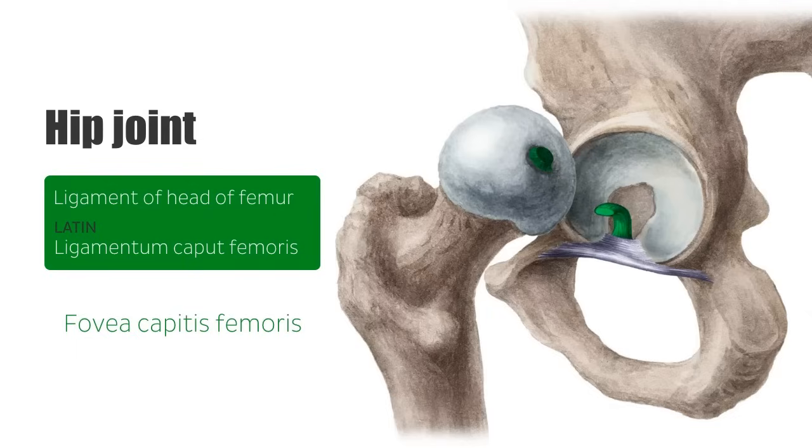Let's point out some of these structures in this image. We have the fovea capitis, the ligament of the head of the femur, the acetabular fossa, the transverse acetabular ligament running across, and the acetabular notch margins.